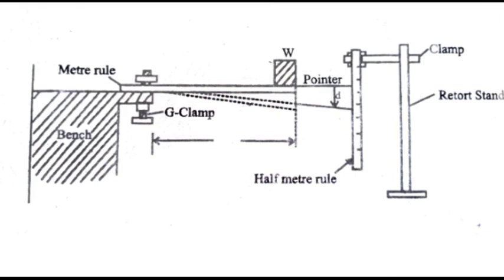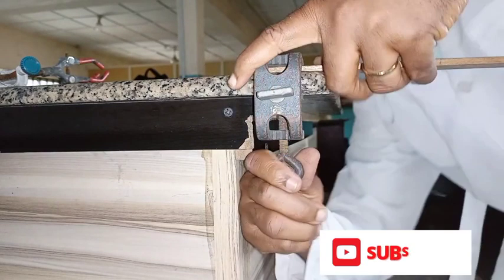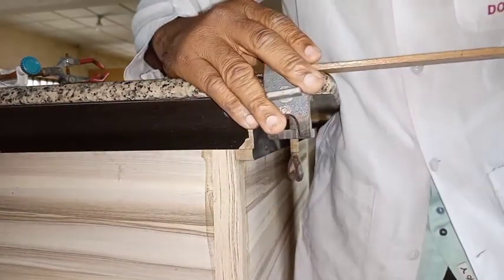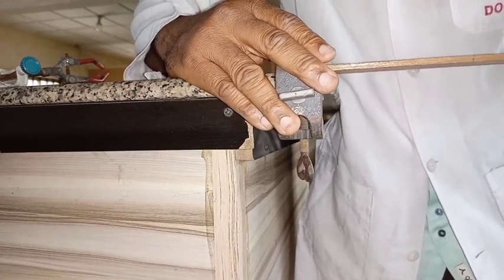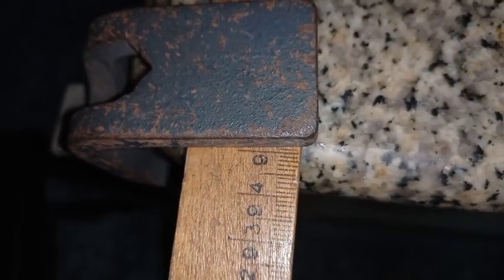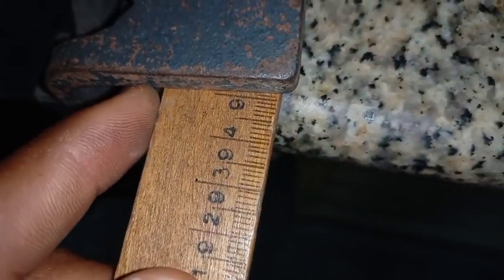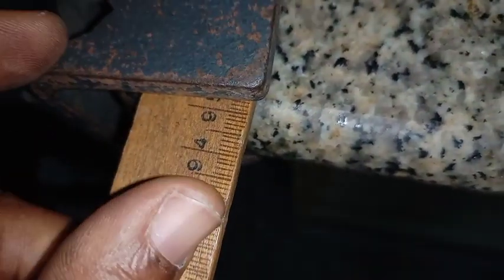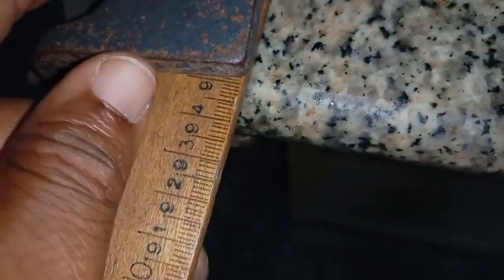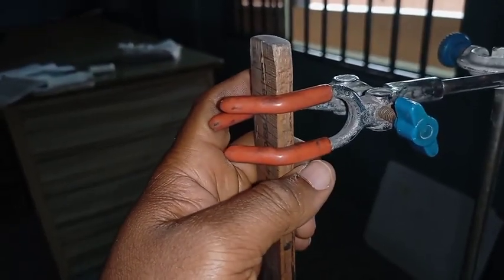Now let's go to the lab to perform it. I am using the G-clamp to fasten the meter rule so that it projects vertically from the edge of the bench. According to the instruction, the 90 cm mark should project outward from the edge of the bench, which I am doing. In place of a bench, you can use whatever is available, provided the meter rule projects outward.